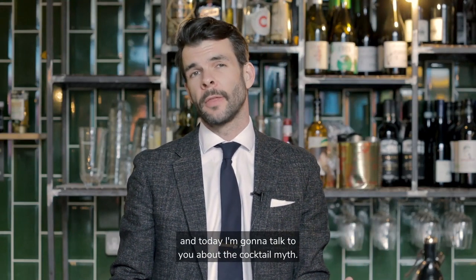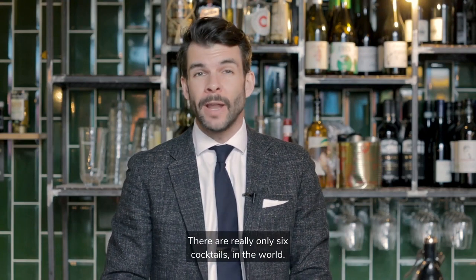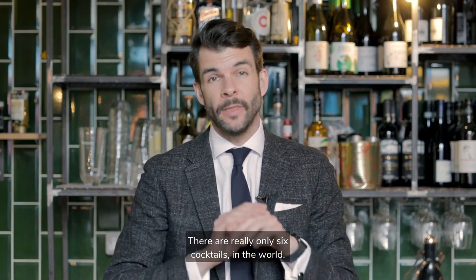Hi, I'm Nick from Rusty Barrel and today I'm going to talk to you about the cocktail myth. Have you ever been to a cocktail bar and wondered how the bartender remembers so many cocktail recipes and so many specific ingredients? Well look, I'll let you in on a little secret. There are really only six cocktails in the world. All of the drinks that I serve and all of the cocktails you enjoy belong to one of those six.